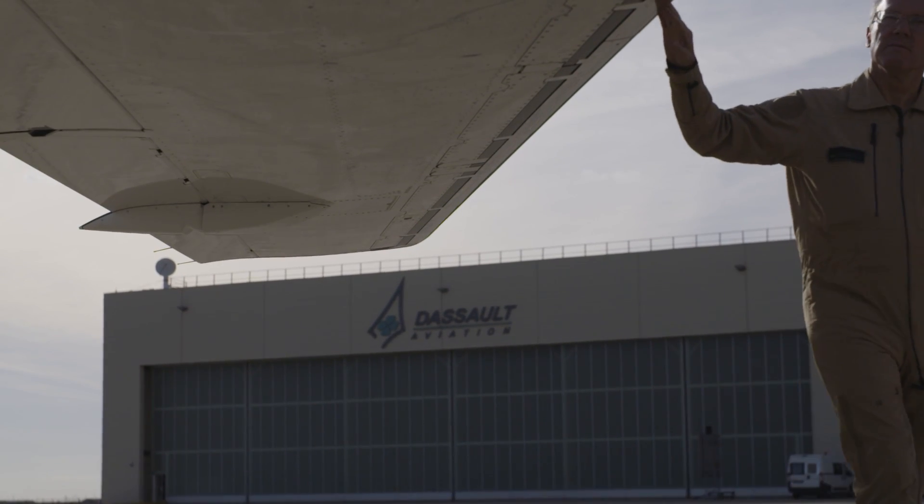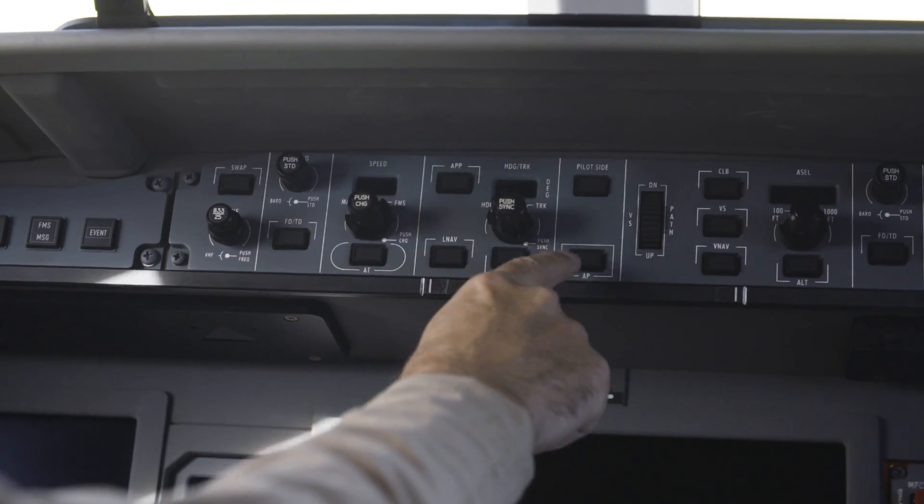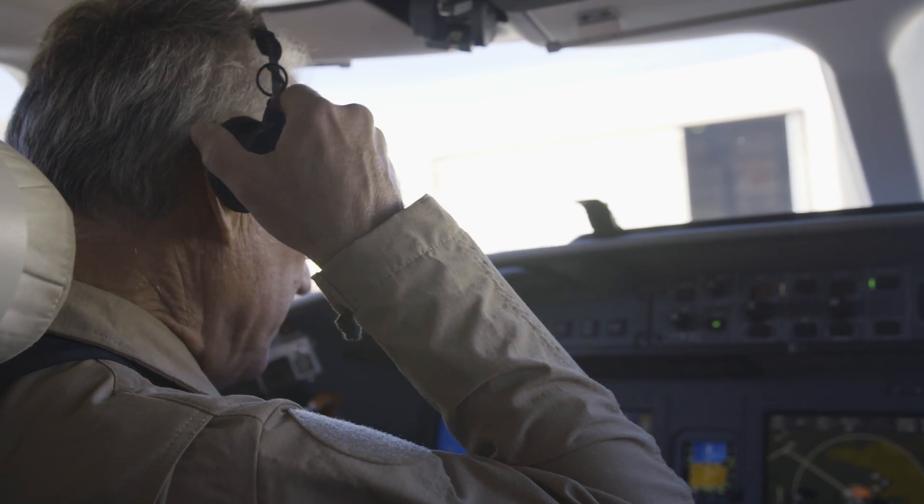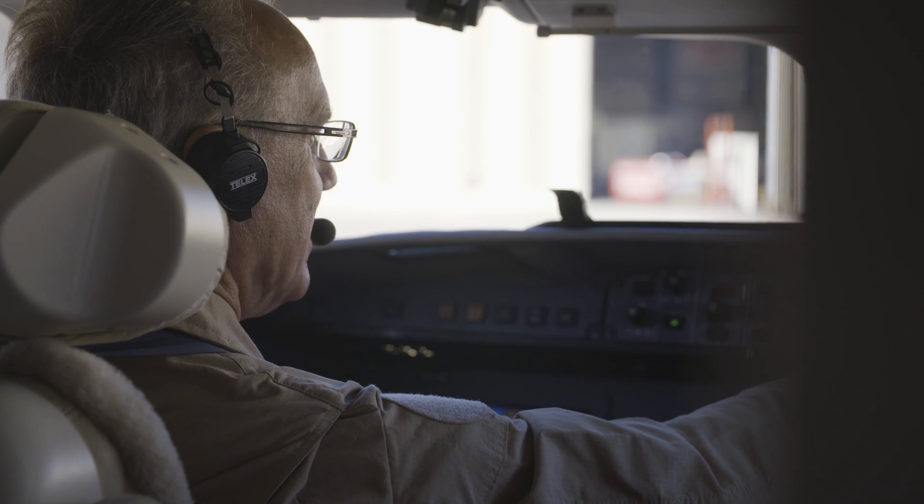I'm really impressed with the Falcon 8X's guidance panel. Dassault Falcon engineers have done a great job of designing the guidance panel to make it easy to interpret and avoid confusion.